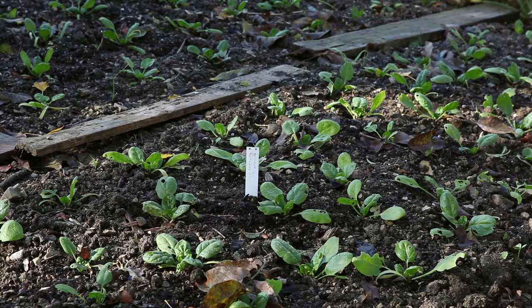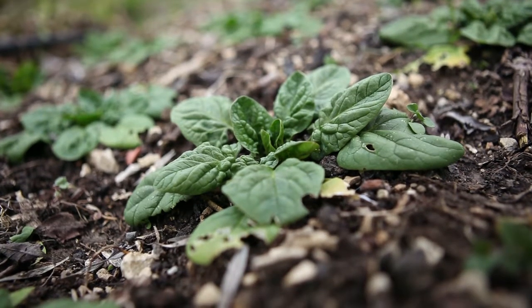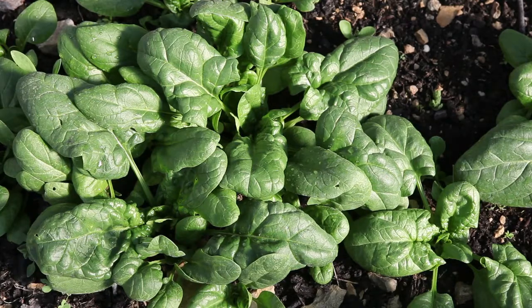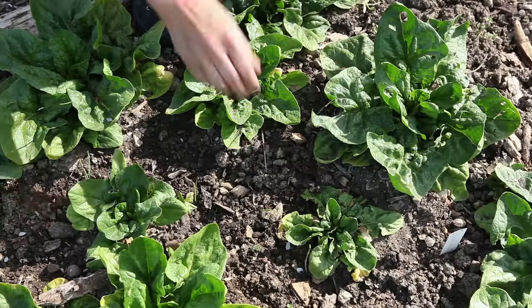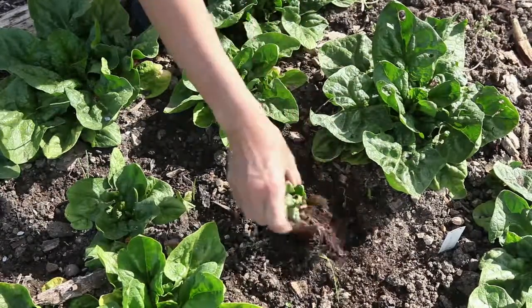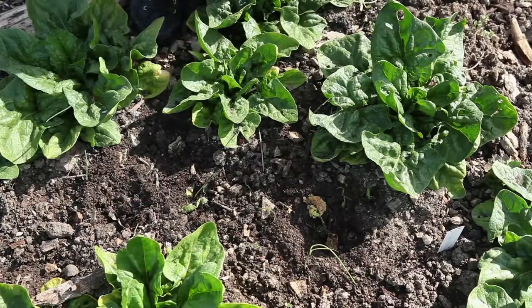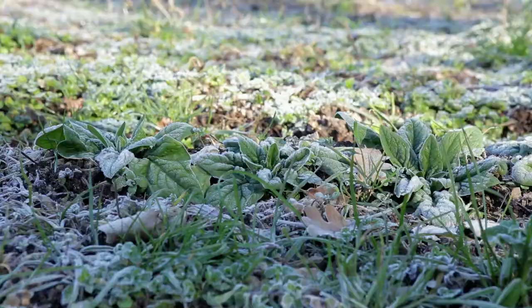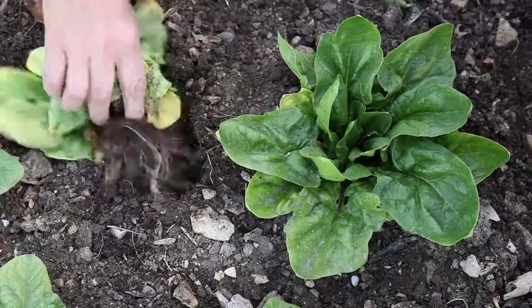It is important to grow 25 to 30 plants for seeds to ensure good genetic diversity. Choose healthy plants that correspond to the variety's specific characteristics. A good criterion for winter species is resistance to the cold and above all to root asphyxia, which results in the leaves turning yellow. This is a common phenomenon in winter.